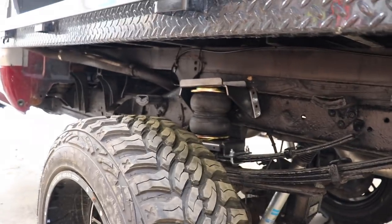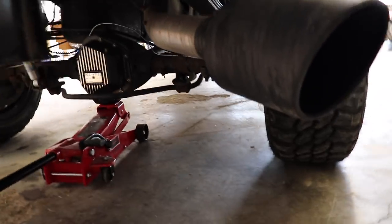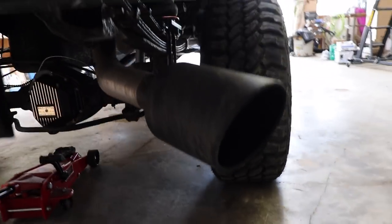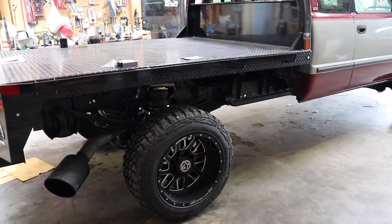Everything actually worked out perfect the way I wanted it to — it's kind of cool. I'm about ready to drop this thing back down on the ground and see how she looks. I love these jacks. That's how she sits now.